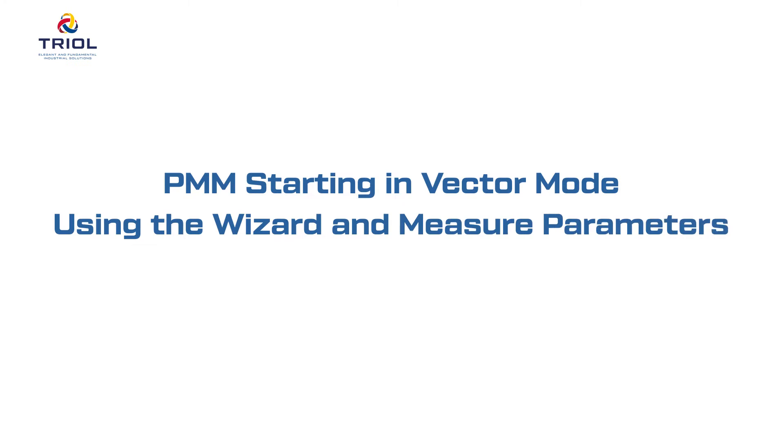In this video, we will show you how to run PMM in vector mode using the wizard and measure parameters.